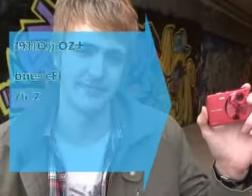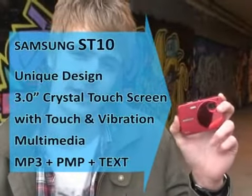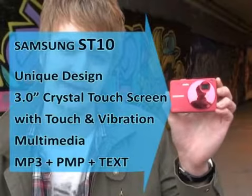Finally, let's overview the ST10 again. It has a 3-inch crystal touch screen. Moreover, it's an MP3 player and a PMP. Awesome. This is the new Samsung ST10. It was nice to meet you. Bye bye.